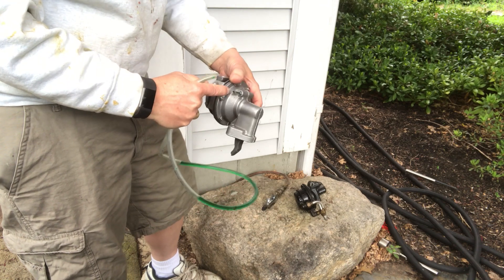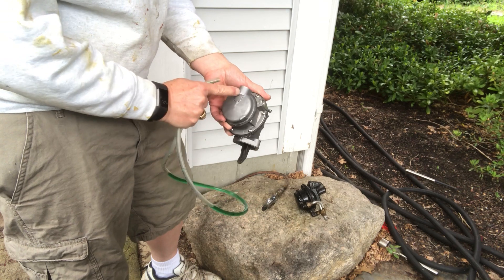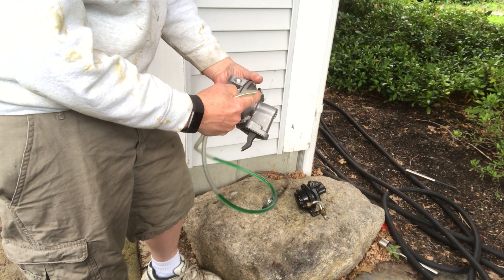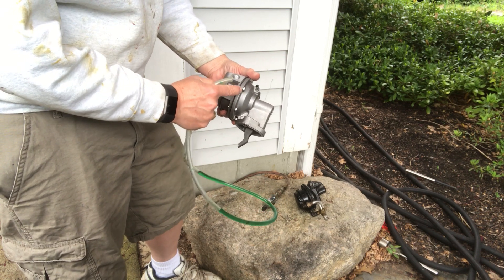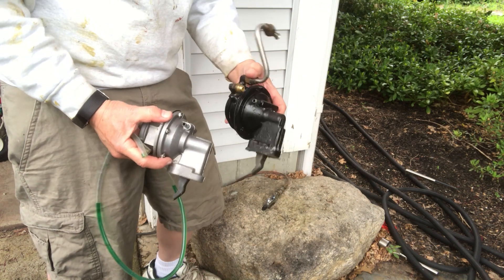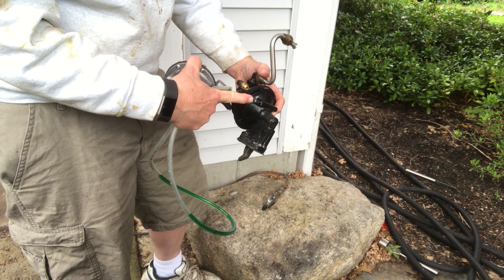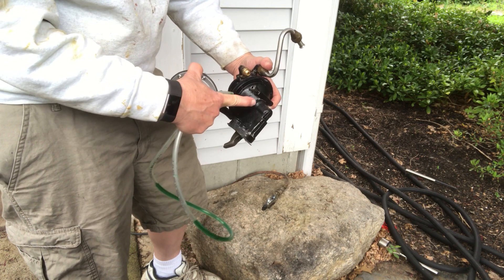Air is not getting to the diaphragm side. Here's the input, here's the output — pass air through there as fuel would go, and air does not get to the diaphragm side. So this new pump is not leaking, whereas the old pump was in fact leaking, so fuel would leak to the diaphragm side and go through the return tube.